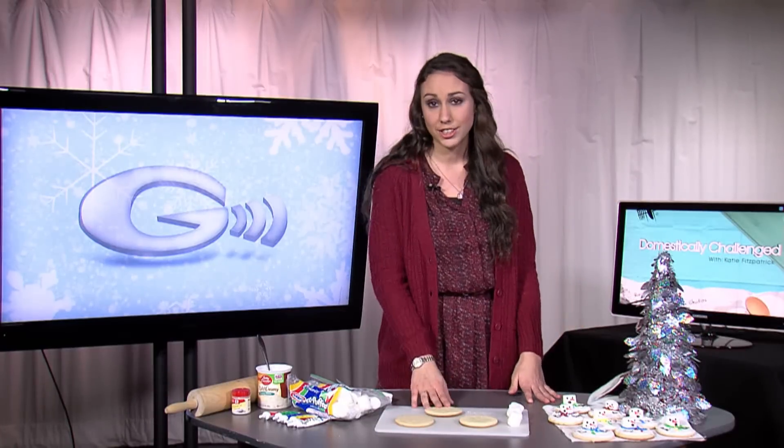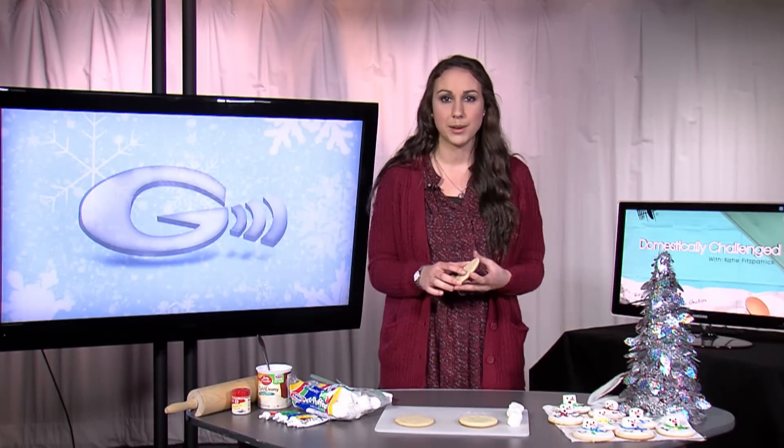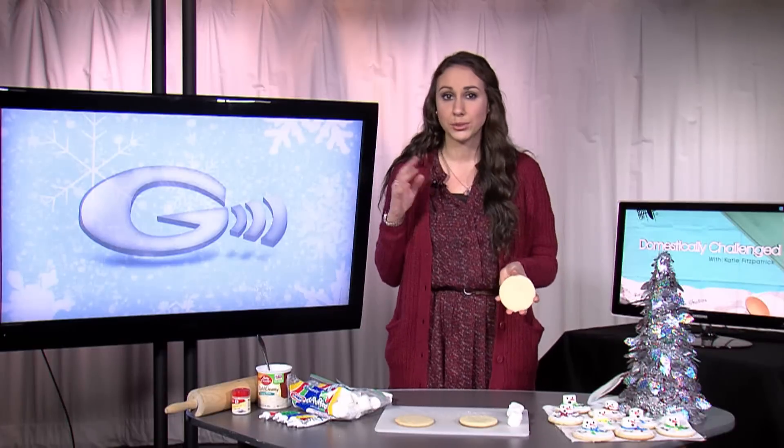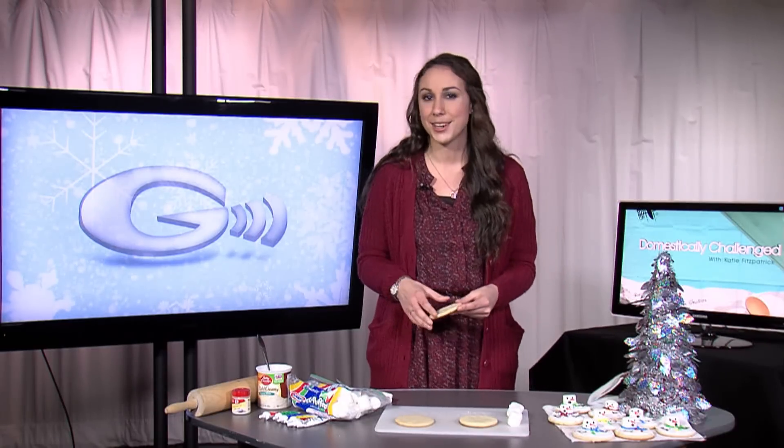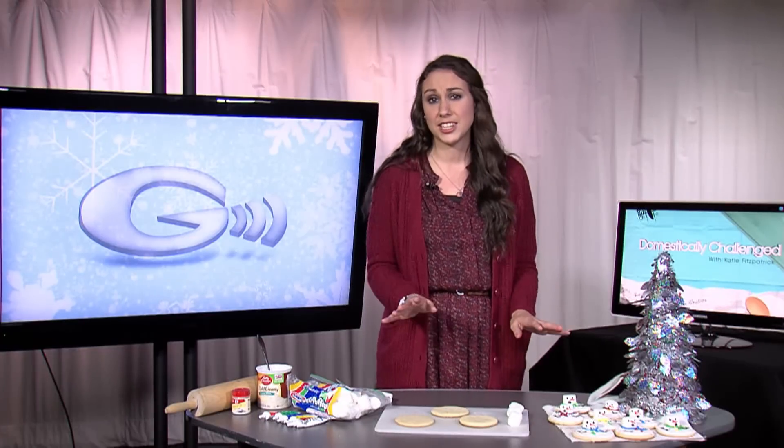The first thing you'll need are sugar cookies. I use one of those packets where everything comes premixed and you only need an egg and butter. You can make them yourself too, and there'll be a recipe on our website. But if not, this saves time and it's very cheap.